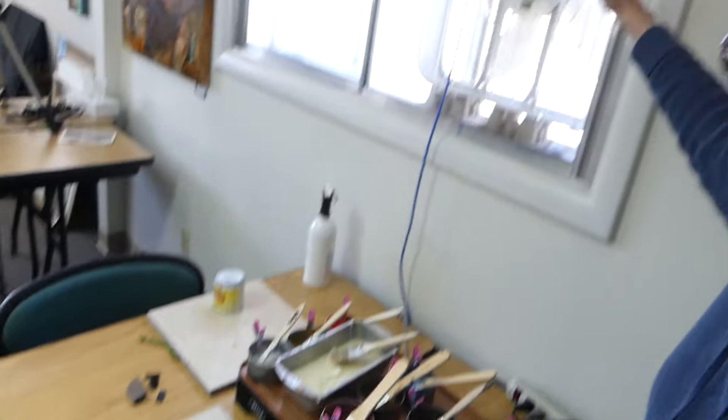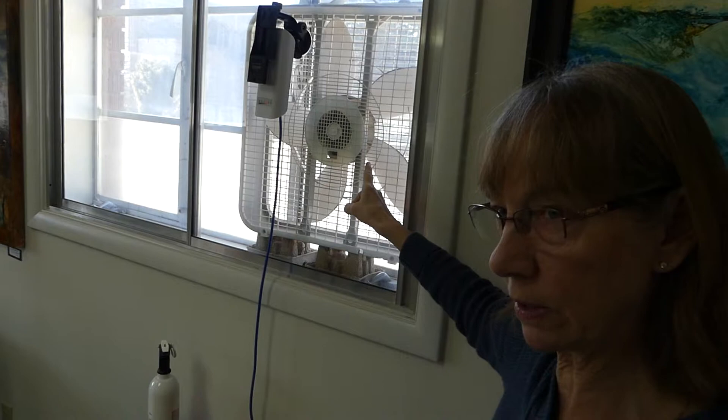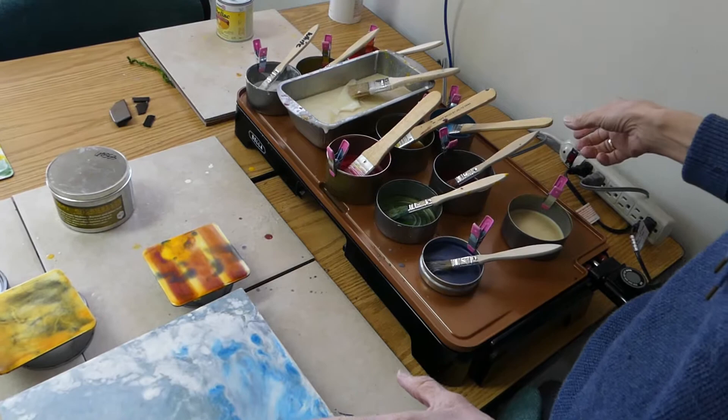One of the things I do that's thoughtful — not running right now — is I always have the window open with a fan going out, with cross-ventilation from another window across the room, so that any vapors from the encaustic are going out the window.